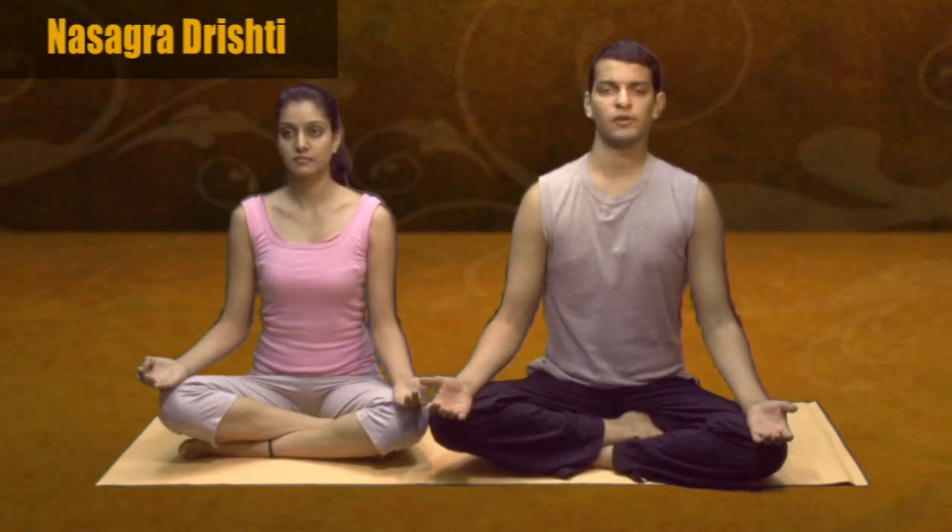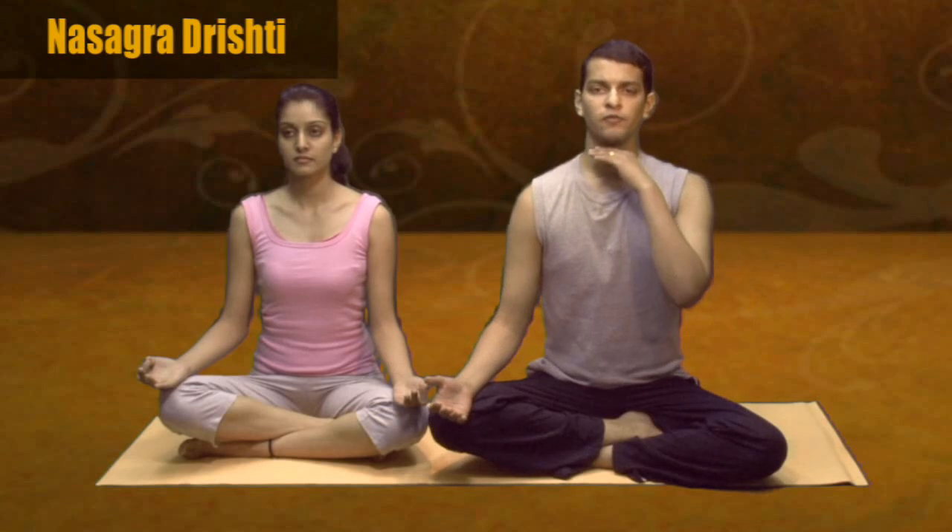Sit in a normal cross-leg position or on your chair, wherever you can. Keep your head fixed — don't allow the head to drop down. Keeping the head fixed, just slowly move your gaze to the tip of the nose. Keep breathing. After 2-3 breaths, you again look back to the center. After resting, again look at the tip of the nose.